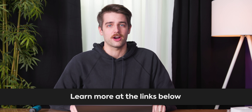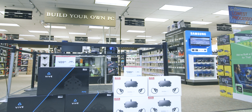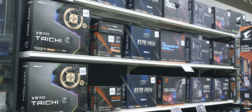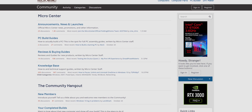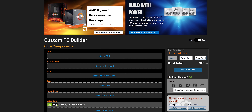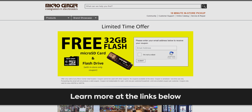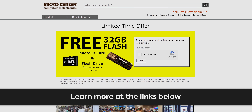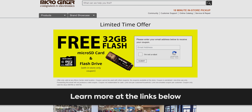Before we turn this thing on, it's time to talk about our sponsor: Micro Center. Get the best prices and best selection at Micro Center at any of their 25 locations across the United States or online. Join the new Micro Center community to give and receive advice on PC parts selection and hardware. Also check out their custom PC builder configurator. Follow the link below right now and you can get a free 32 gig flash drive and a free 32 gig micro SD card, valid in-store only, no purchase necessary.